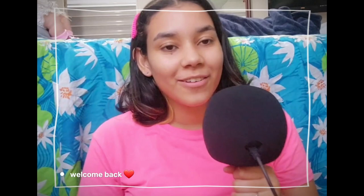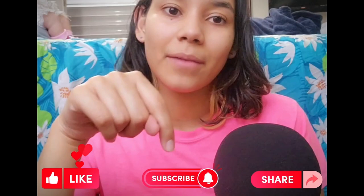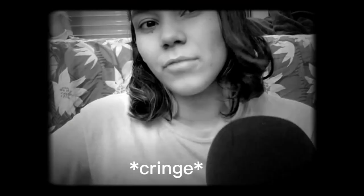Hey besties, welcome back to the channel! I hope you're doing well and taking care. Today I have yet another jewelry tutorial, but this time we're going to use some chain to make a beautiful butterfly chain necklace. I really hope you enjoy the tutorial, and as always remember to like, subscribe, and share this video with a friend. Now let's get on with the tutorial!